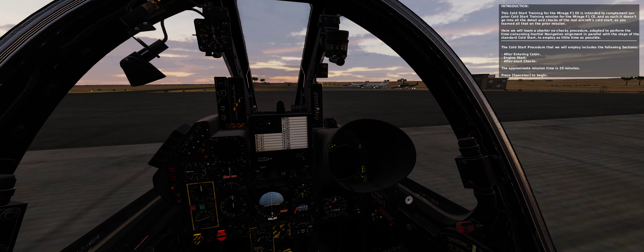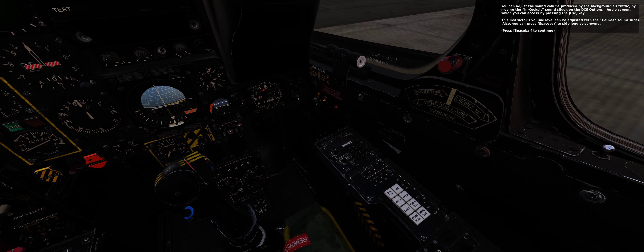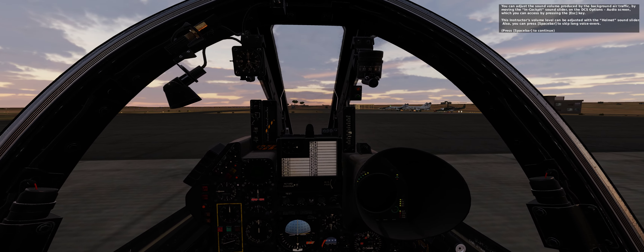The cold start procedure that we will employ includes the following sections: after entering cabin, engine start, and after start checks. The approximate mission time is 20 minutes. Press spacebar to begin.